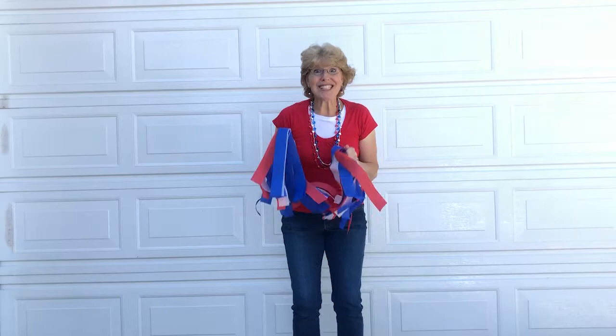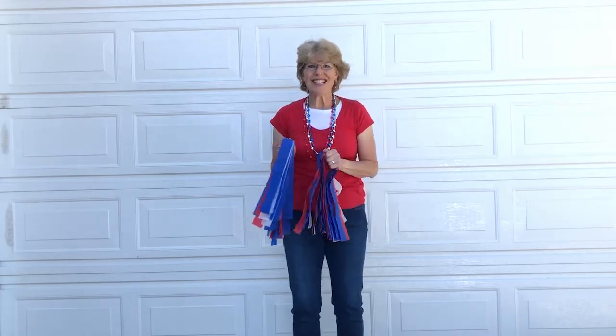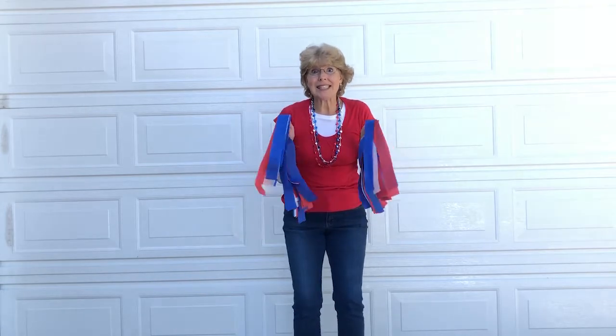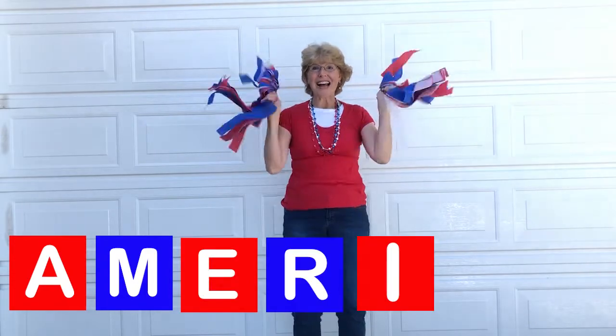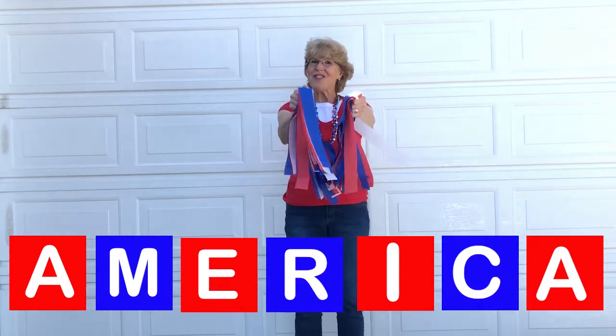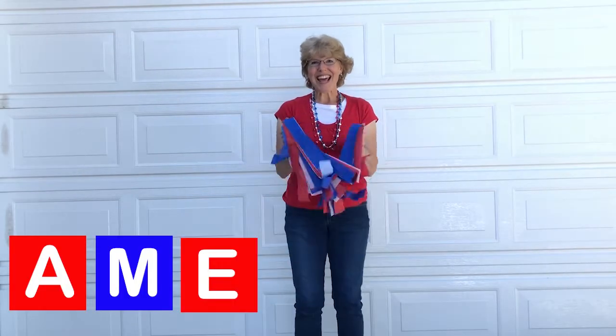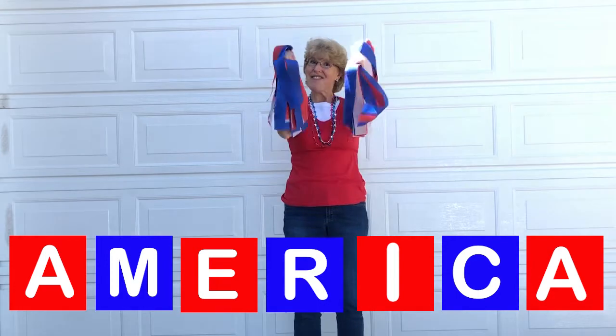I love your mountains. I love your plains. I love your canyons and fields of grain. I love your oceans and cities too. I love your flag, the flag that says I'm free — red, white, and blue. A-M-E-R-I-C-A, America I love you. A-M-E-R-I-C-A, America I love you.